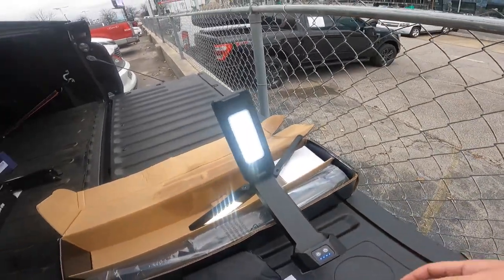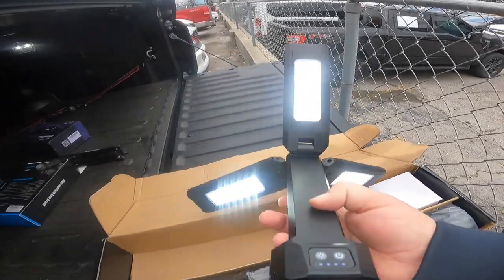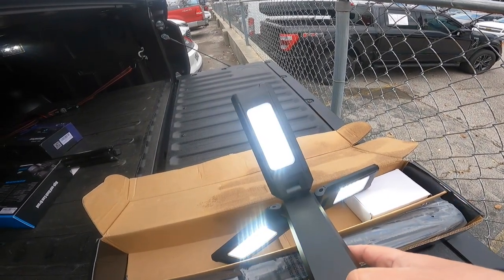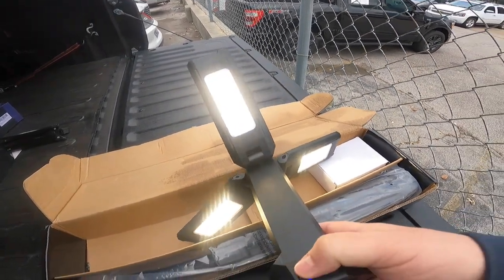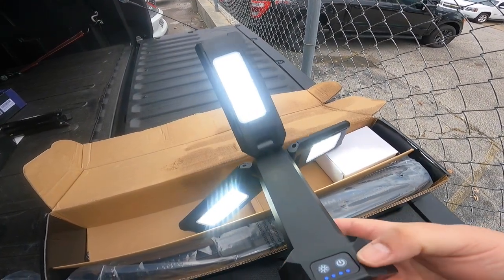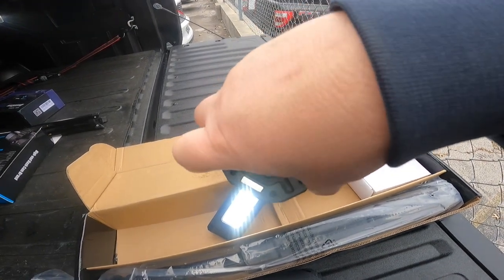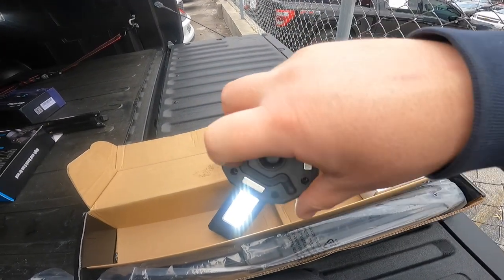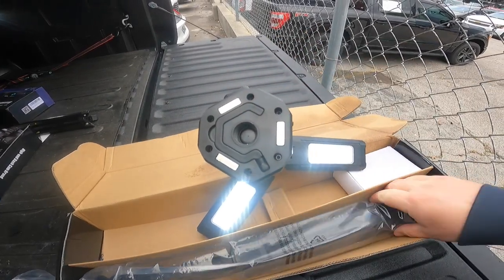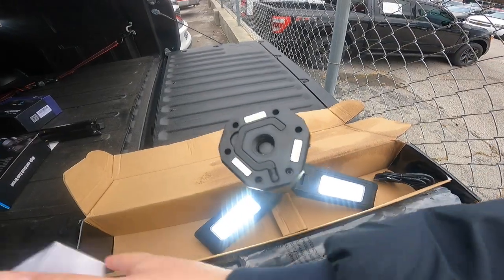Pretty nice — even in the daylight these things are fairly bright. I'm excited to see what they'll do at night. It's got different settings so you can make it a lighter look or a brighter look. I'm really excited to see what this thing will do at nighttime. It's also got this hook that pops right out here — it can hook onto just about anything you want.